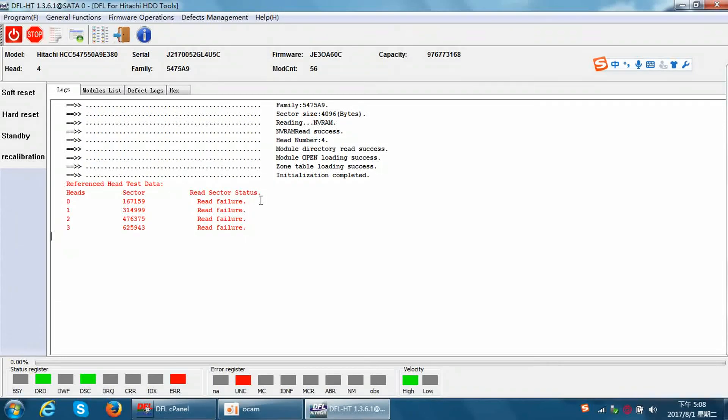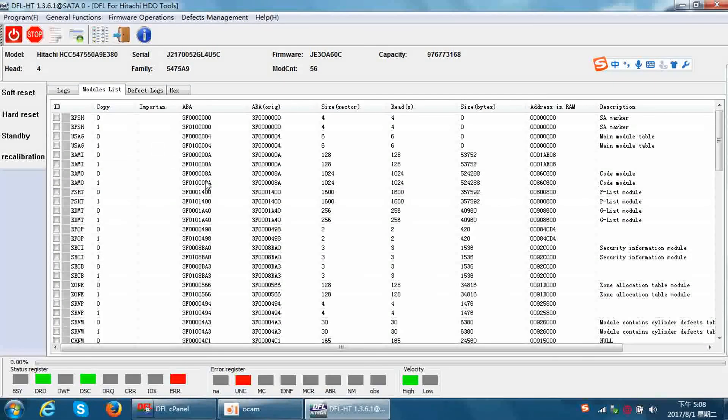The cut head function will be available in a newer version of the DFL Hitachi thermal repair program. These are all the functions we are going to use to refurbish Hitachi laptop hard drives — it's very easy to refurbish Hitachi drives using these functions. For more advanced Hitachi refurbishing functions, users can download them from our user-only forum.